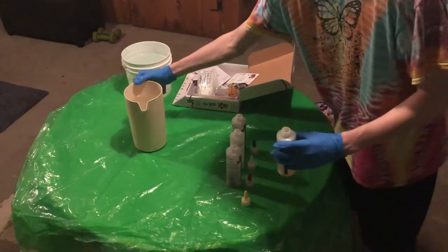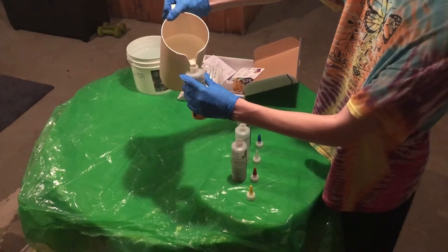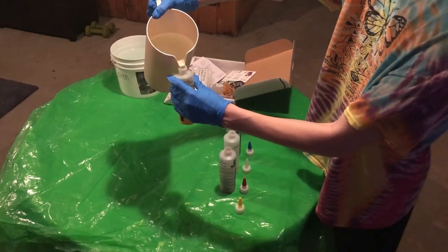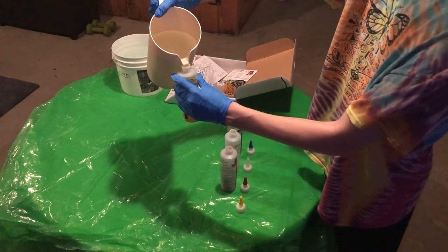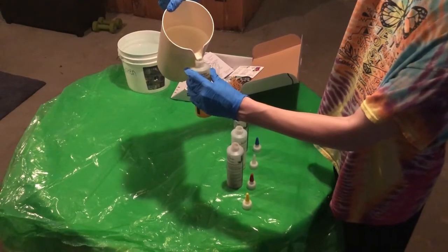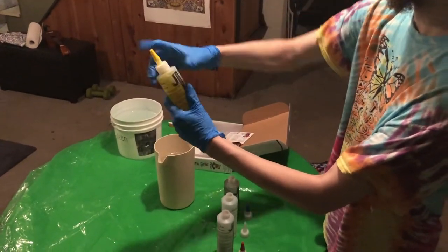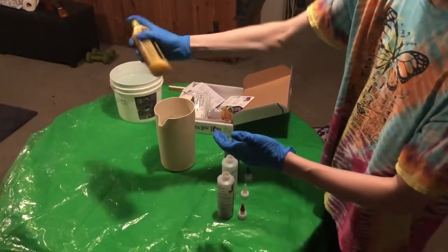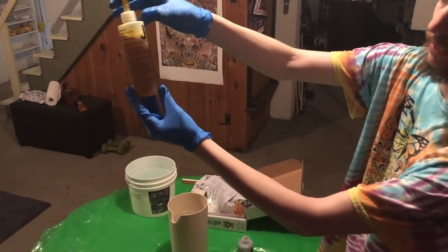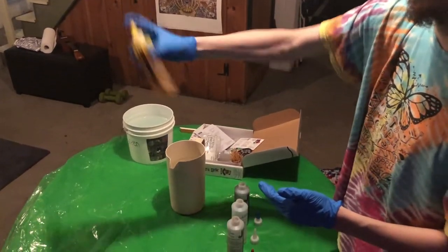So next step we're going to fill up our dyes. You're going to want to fill up these bottles until there's about half an inch of space from the top, all the way up. Then you're going to want to mix it well. You got to be careful with this part because these dyes stain. Shake well. You can see the dye should start mixing. You kind of want to keep shaking it until all of the excess dye is mixed — so you might shake it for 30 seconds.